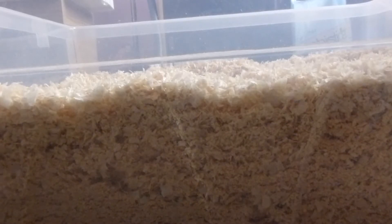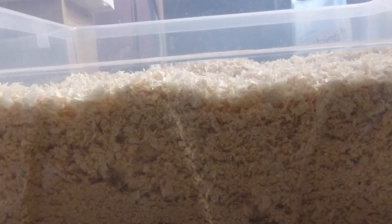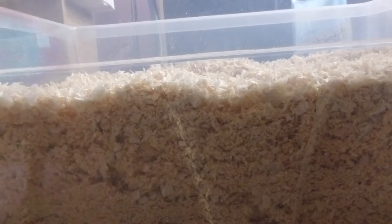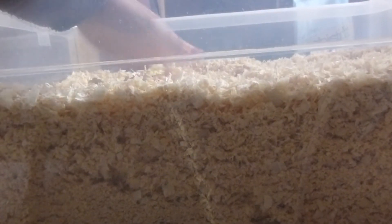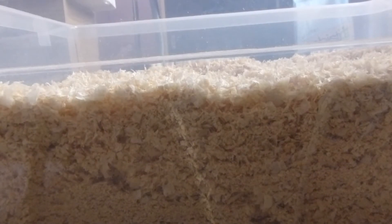I'm going to start off with the regular bedding, and the first one I want to talk about is shavings. You can also get sawdust but they are pretty similar, apart from sawdust being a bit dustier. I'm going to start with the cons. The main one is it can be dusty — I've got the flakier sort which is not as dusty, so it's better.